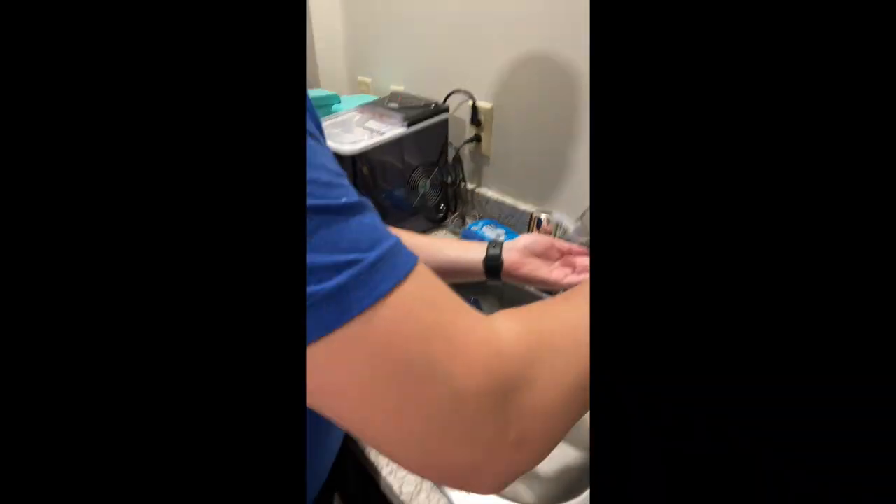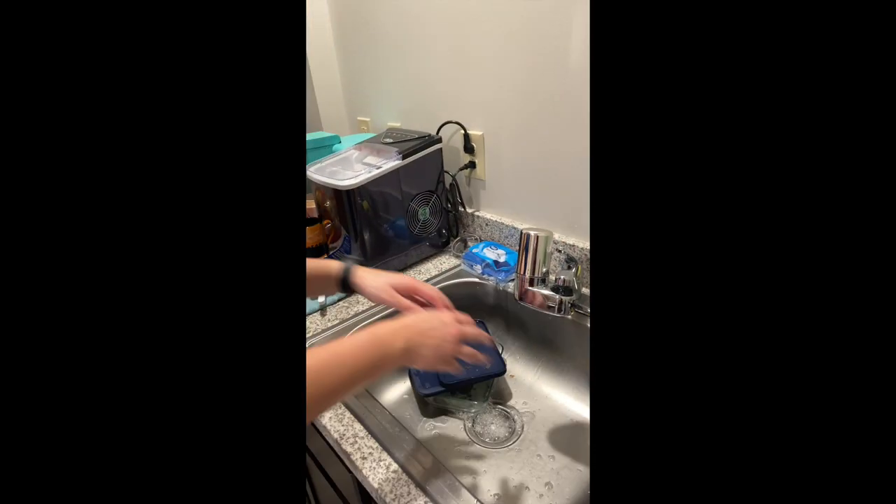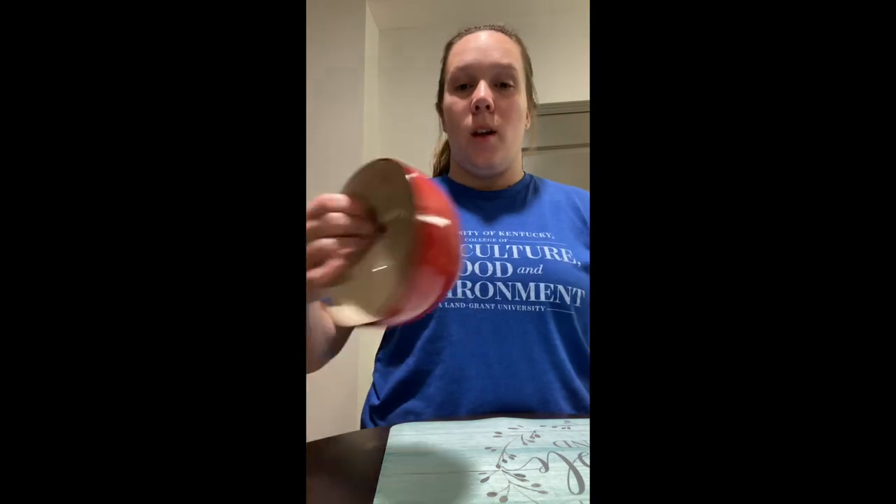First things first, we have to wash our hands before we start preparing the food. So what you're going to want to do next is get a microwaveable safe bowl — this is a glass bowl, a regular bowl — and then the butter.